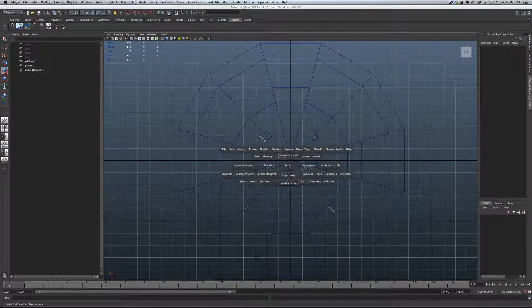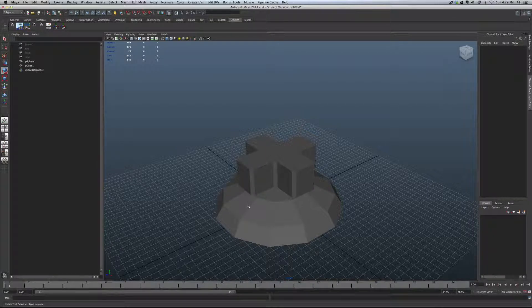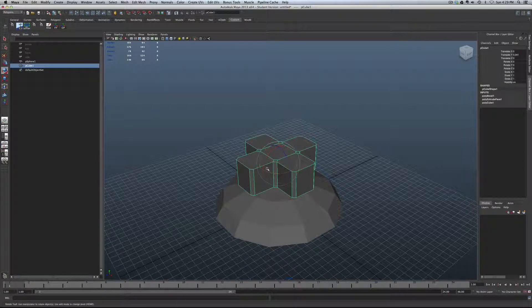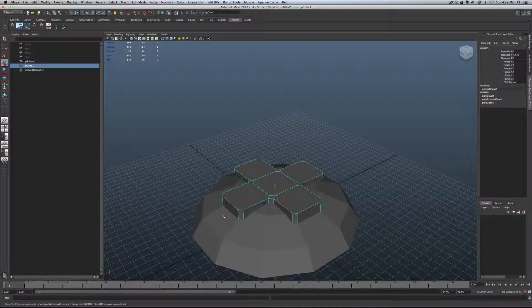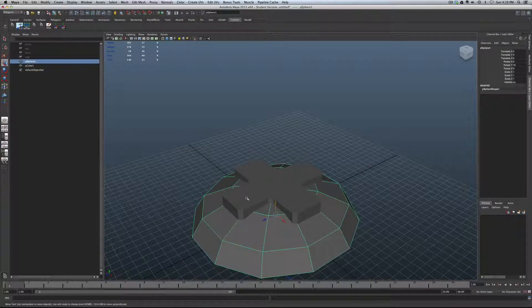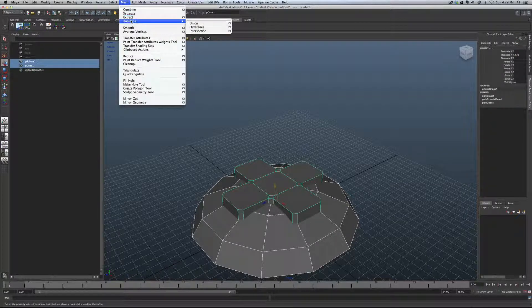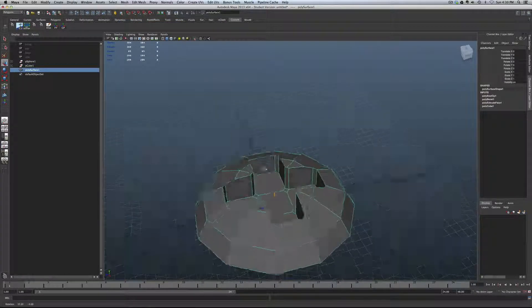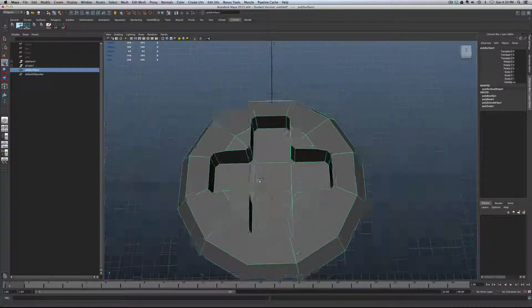Go back down to the perspective view and turn on shaded view. We want to move the cutting tool down to the depth we want to cut — make sure it's poking through the geometry. Select the object to be cut, then shift-click the cutting tool — the cross. Go to Mesh, Booleans, Difference. And there we go — we get this nice cut.